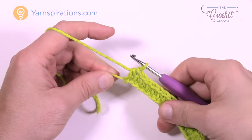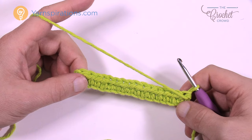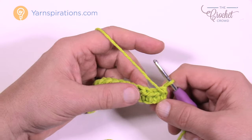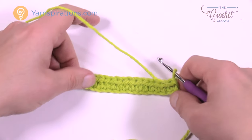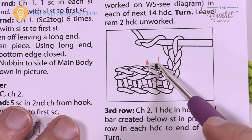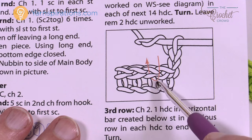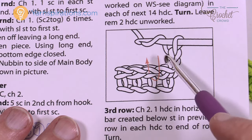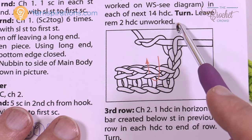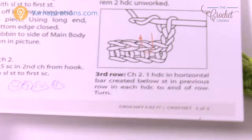Turn your work. Rows two through five are a repeat pattern done a total of four times. For row two, we're going into the horizontal bar — not the front or back loop on top, but the one straight underneath. Our goal is 14 half double crochets across, leaving two half double crochets unworked at the end. That's what creates the turn that appears at the top. The chain two at the start does not count as a half double crochet.